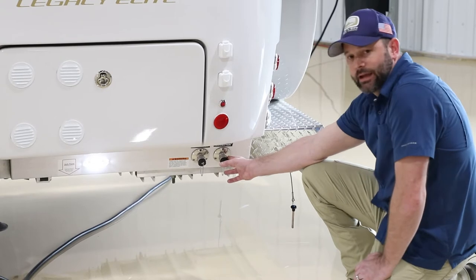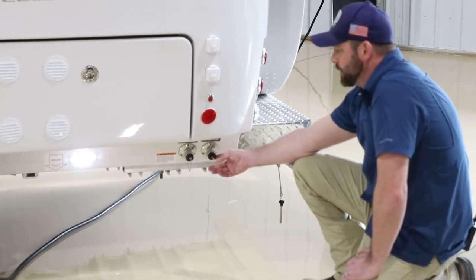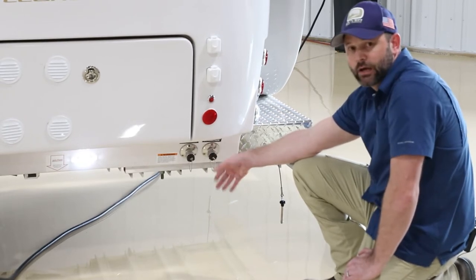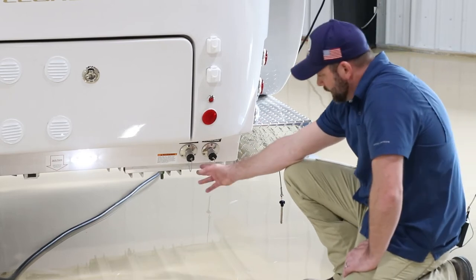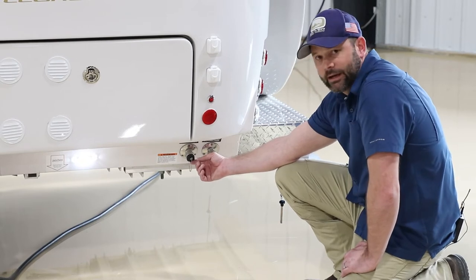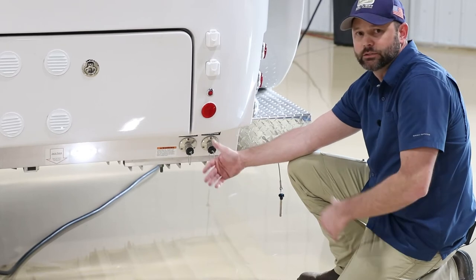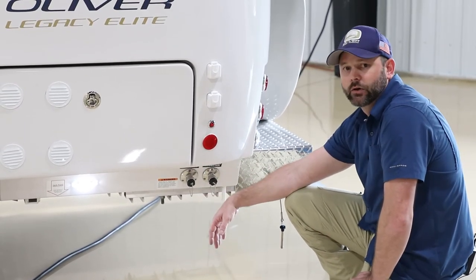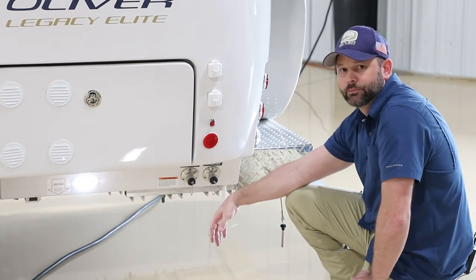The fresh tank fill is used to fill the onboard fresh water tank — hook up a hose, turn the water on until full, disconnect, and you can go boondocking. If you do have a water source at your destination, use the city water connection instead. Just hook up and open the faucets as needed. Keep an eye on the gray tank to make sure you empty it in time. In freezing temperatures, avoid using the city water inlet as the outside hose would freeze.